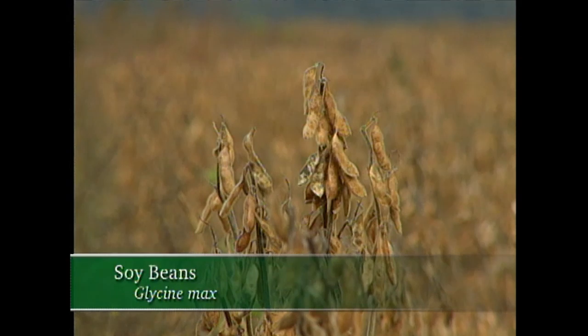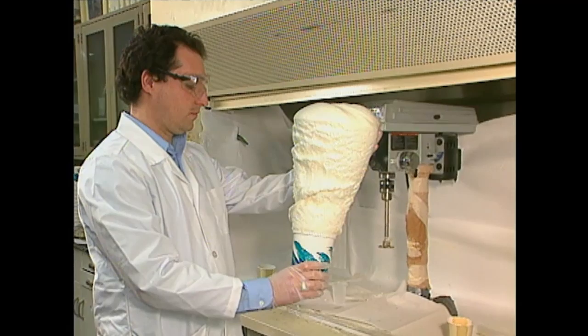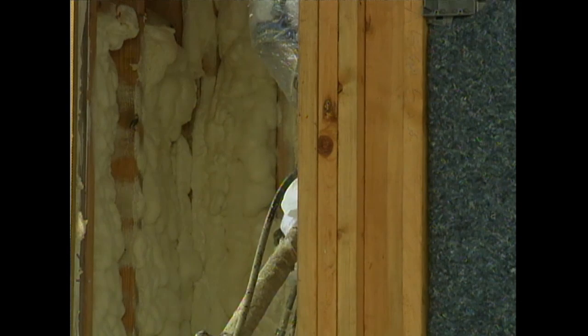Yes, the same soybeans you see growing in fields throughout this country. Through a chemical process, these beans are transformed into a sprayable foam that makes an excellent insulation. Soy-based spray foam insulation is a two-component system. These two components are kept completely separate until the last half inch of the gun — that's where the two components mix together, hit the wall as a liquid, and expand up to 100 times to seal any cracks, crevices, areas around pipes, windows, and doors that are your main concerns for air leakage.